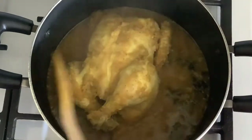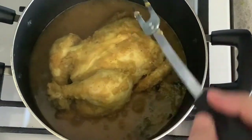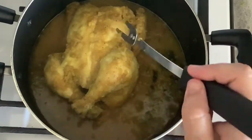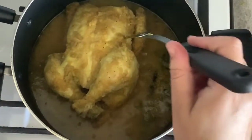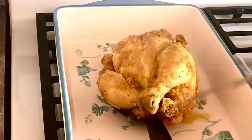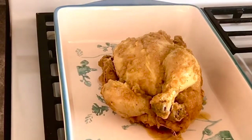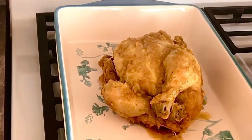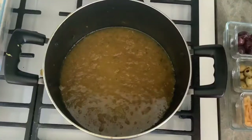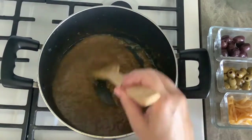To make sure your chicken is cooked, poke it with a skewer, toothpick, or anything pointy. When the liquid runs clear, it's time to remove the chicken from the pot. Place it in a baking pan and set aside. Then remove the bouquet of cilantro and parsley from the pot and discard it.